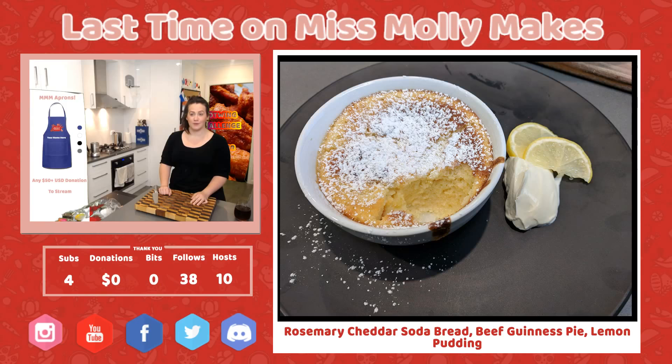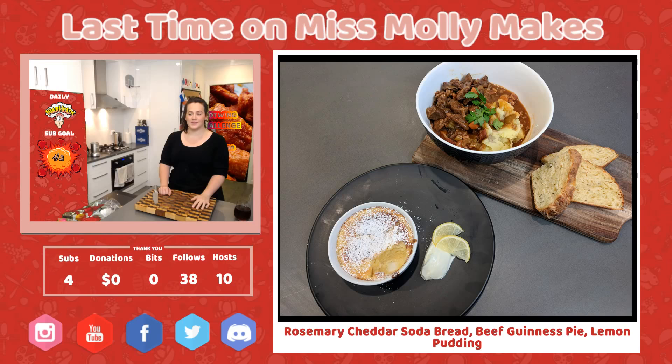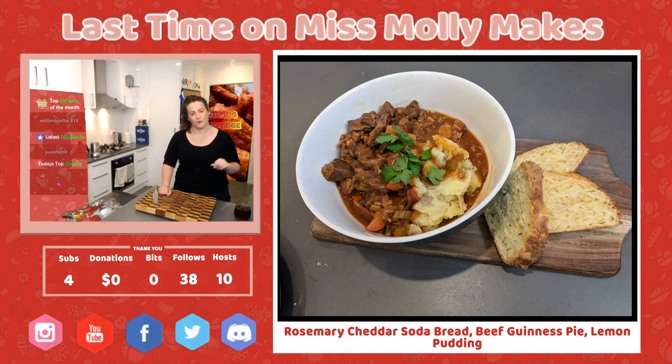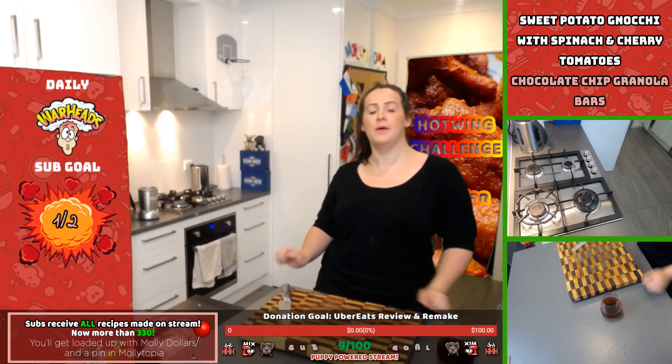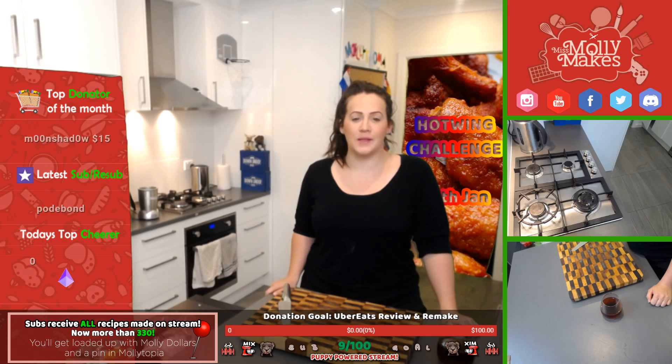It was a fabulous stream overall. We had four subs, a huge host, and at one stage over 180 people in the stream. It was a lot of fun with follows, hosts, and subs. Thank you for that sub, tier one — thank you very much!